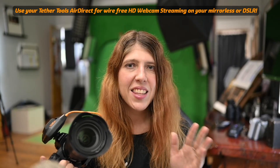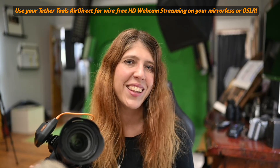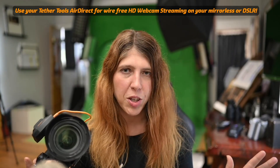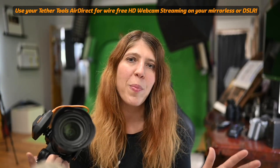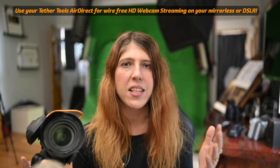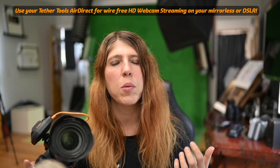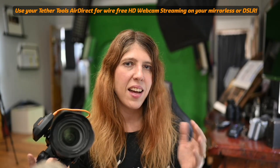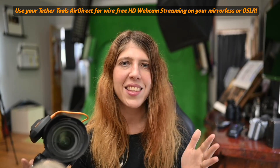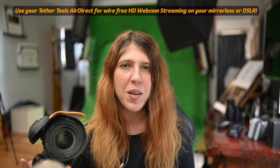Let me know how you go, guys. This is massive. I'm putting the links down below. Subscribe to my channel if you want more information. I do a lot of Photoshop compositing, but at the moment we're in COVID-19, we're locked down, and streaming is the big thing — it's the way that we're communicating and presenting. I'm absolutely so excited about this. Let me know if you have any questions and have fun streaming.